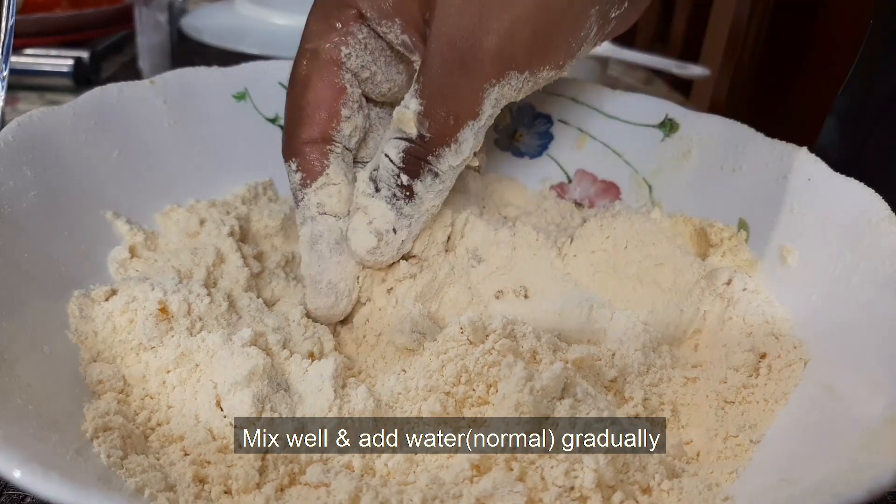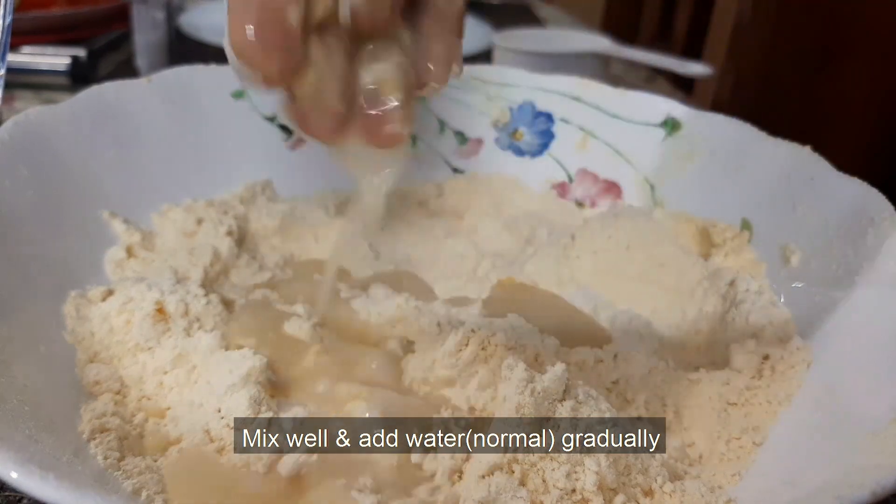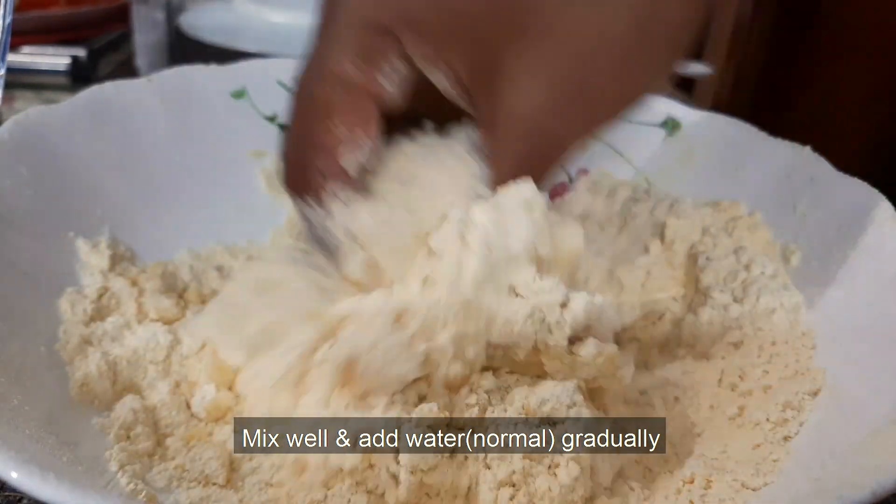Let's mix it in and put the water in. Add the water and mix it in to get a better consistency.